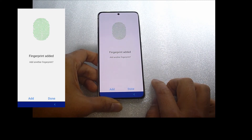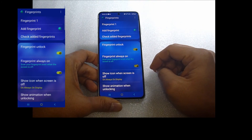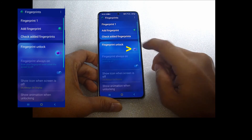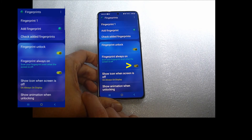This is how you add your biometrics fingerprint for security. Here are some options. In order to use your fingerprint unlock, this option needs to be turned on. Make sure it is turned on. You can even scan your fingerprint when the screen is off.